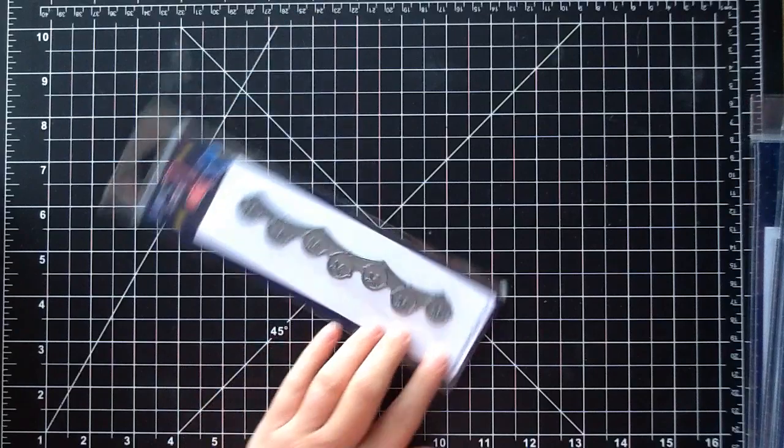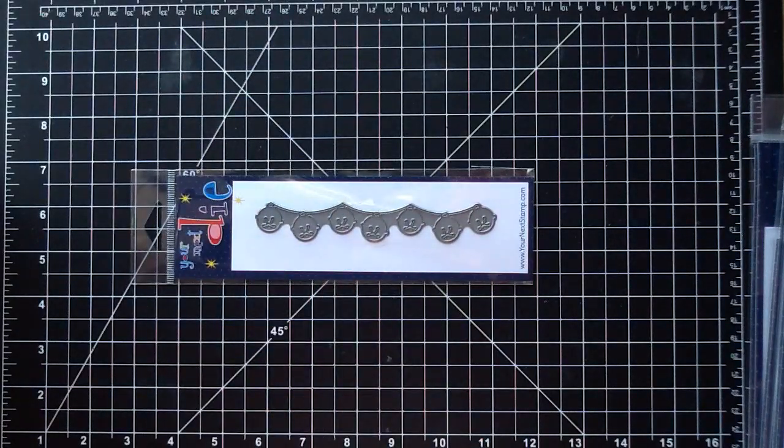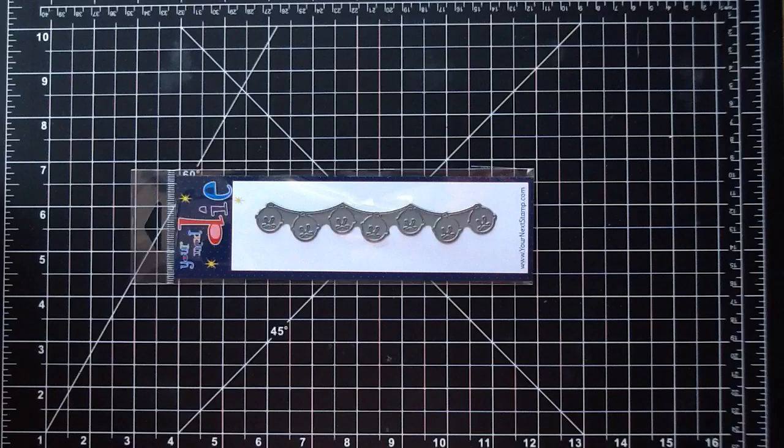So I'll begin with the dies and then I'll get into all of the stamp sets. I'll link them all in the description box for you so you can find them over in the Your Next Stamp store, and I will link them all individually so it's easy for you guys to find them.